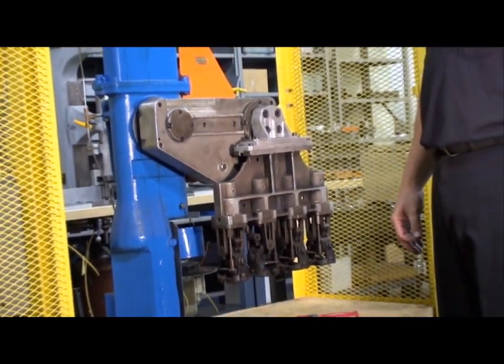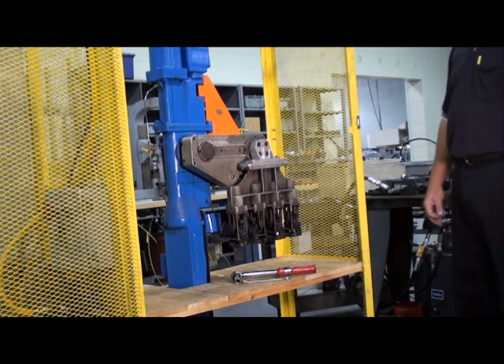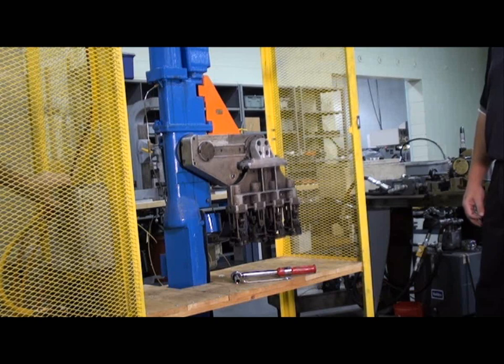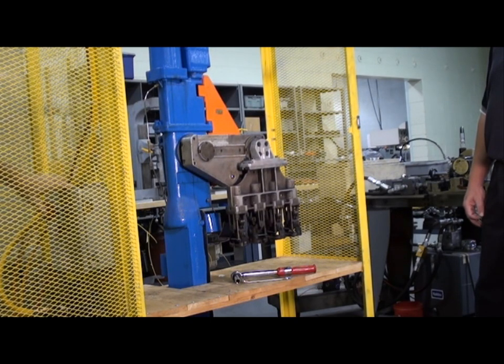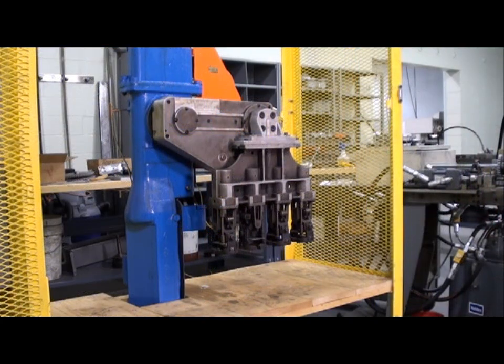Now that we have tensioned the chain, we can cycle the takeout arm to verify its movement is correct. What we're looking for here is the crisp movement of the takeout and tongue arm with little or no quivering of the tongue arm when it comes to its down position. This setup looks good.